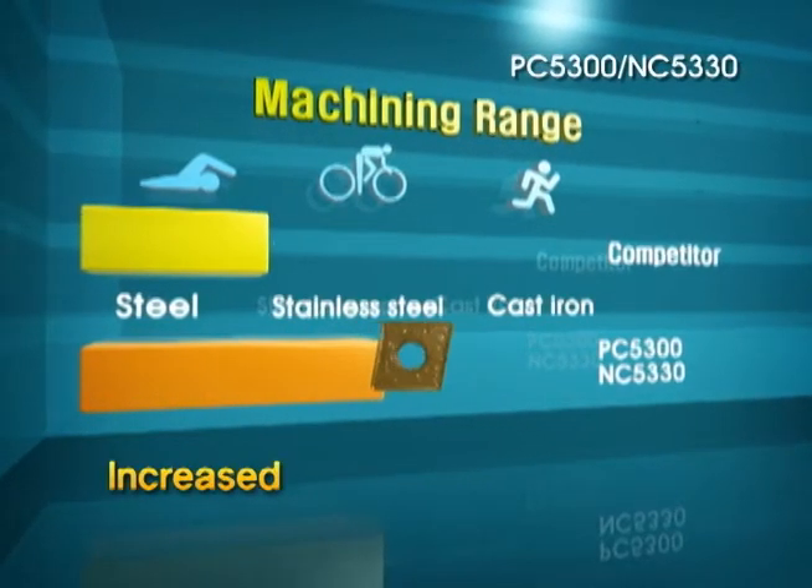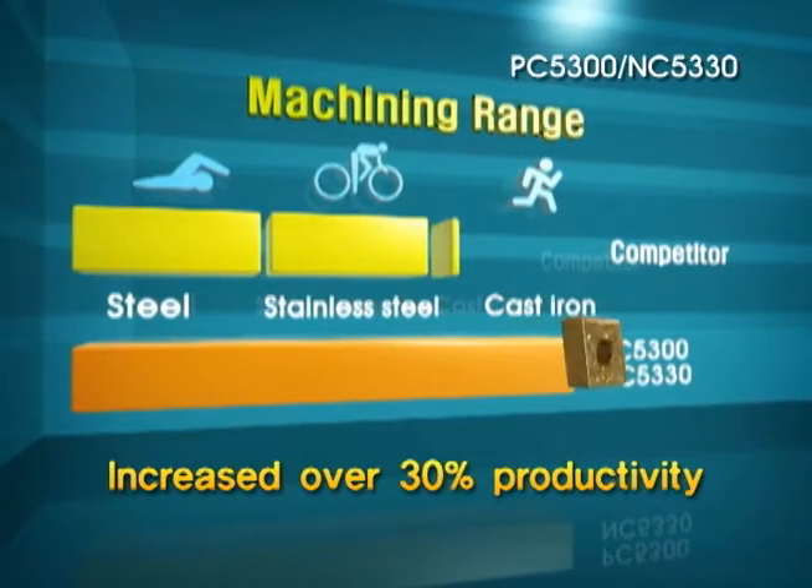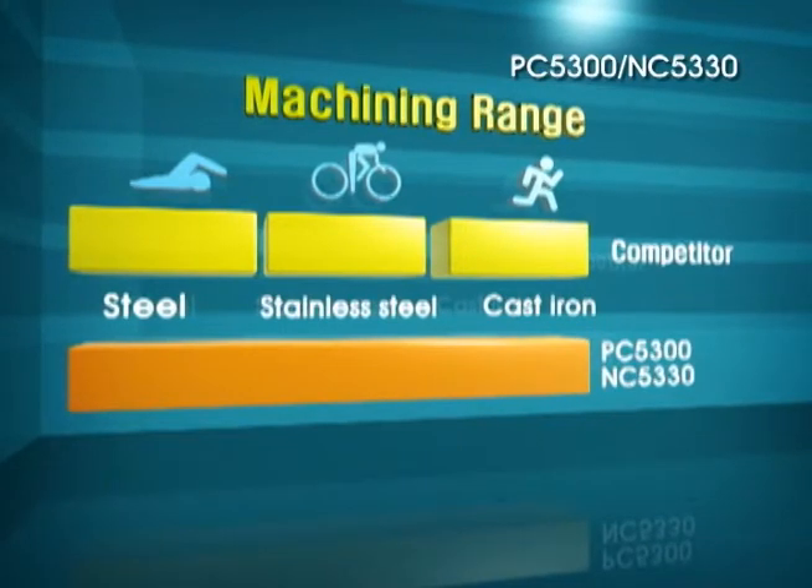The Anycut Series increases productivity and tool life more than 30% over other competitors' grades.